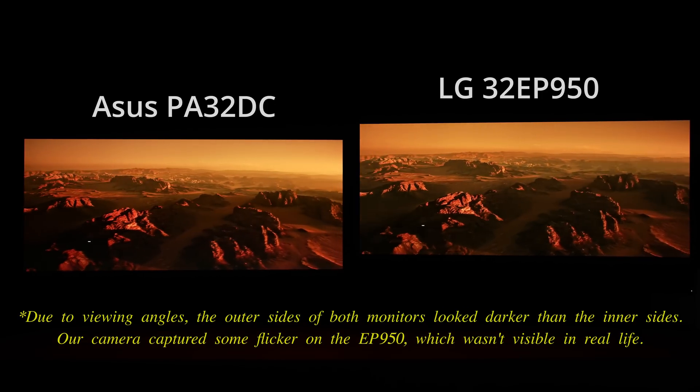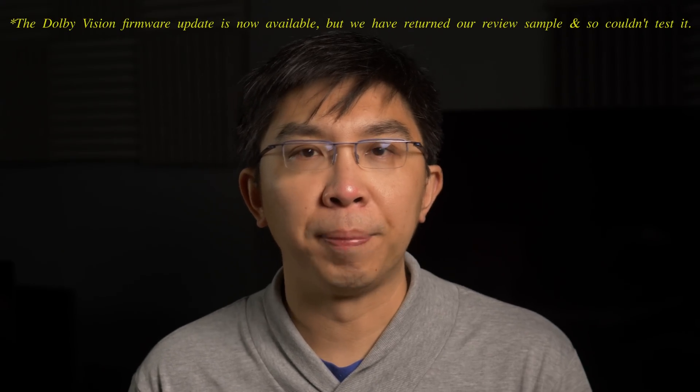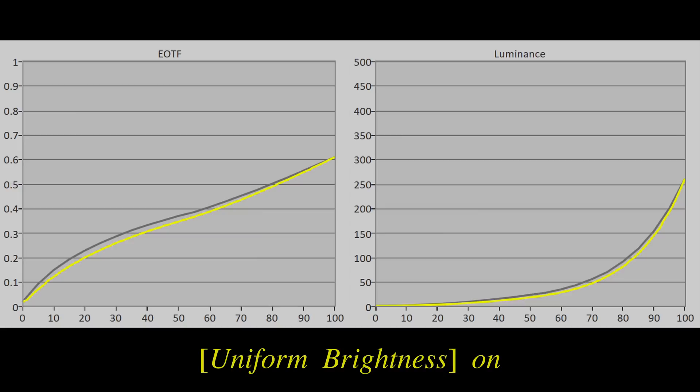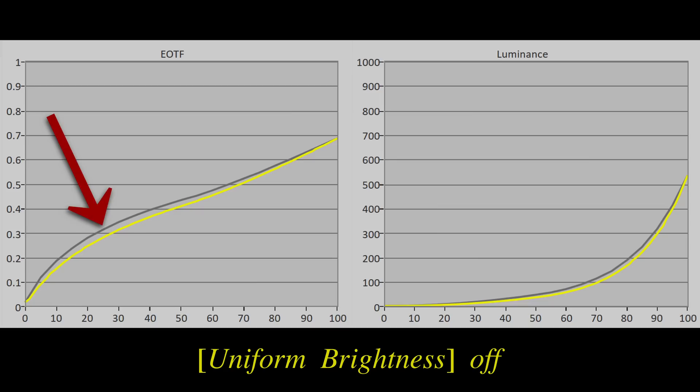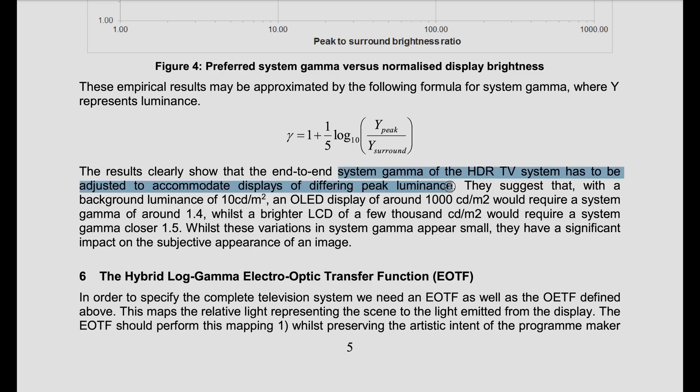The Asus ProArt PA32DC features HLG and Dolby Vision support. At the time we filmed this video, we were still waiting for a firmware update to add Dolby Vision support to the monitor. As for HLG, you will need to disable the uniform brightness setting to achieve the highest peak brightness above 500 nits; otherwise the PA32DC will be capped to around 260 nits, which is hardly HDR. The PA32DC seemed to be operating at a fixed system gamma of 1 in HLG mode, likely due to chipset limitation, instead of an adjusted system gamma tailored to display luminance and surround luminance, as specified in the BBC's white paper on HLG.